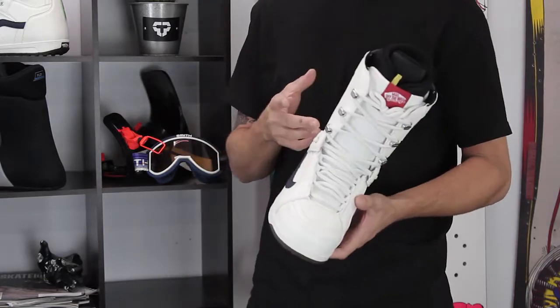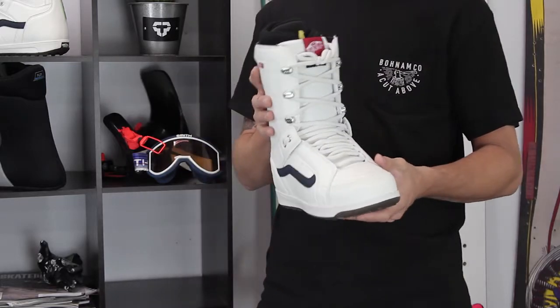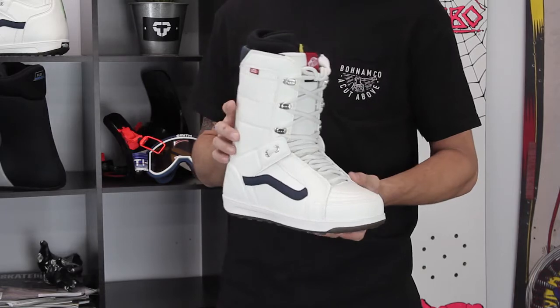It does feature a softer flex rating of a 3 out of 10, so for your beginner rider it's going to have the support they want and the flexibility they need to get comfortable snowboarding, get comfortable strapping in, and learning how to turn.